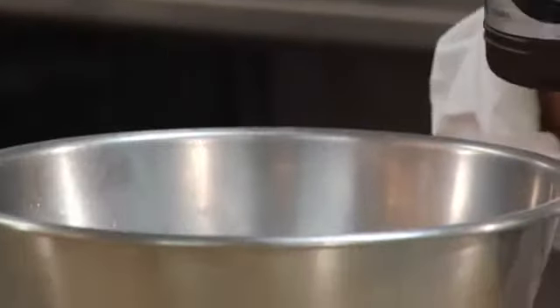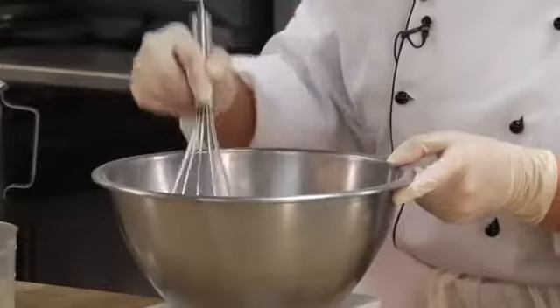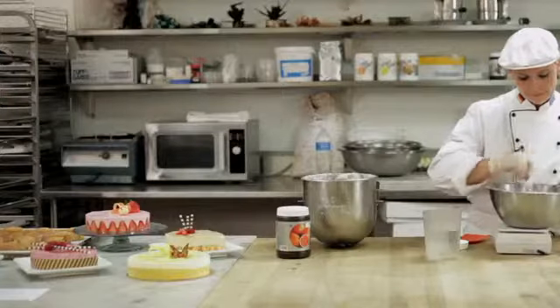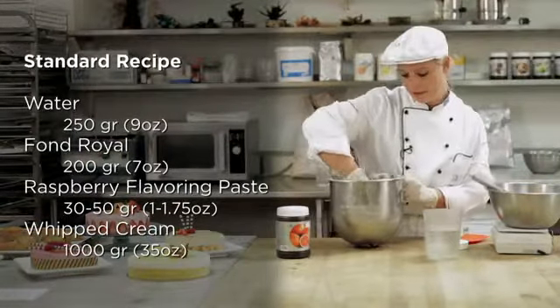And mix these ingredients. And then add the whipped cream and that's it. You don't have to do anything else.